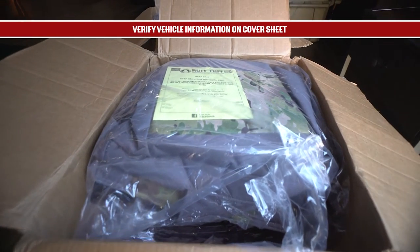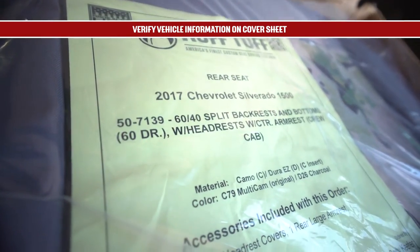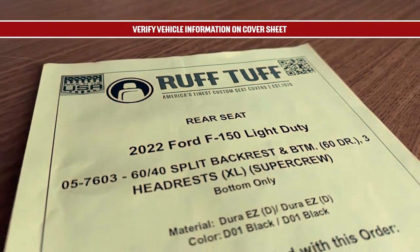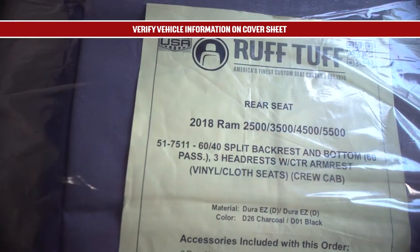Check the yellow or blue cover sheet to make sure you have received the correct order. Check the vehicle information including year, make, and model, and possibly other features such as trim, cap style, etc. If it doesn't match your vehicle,